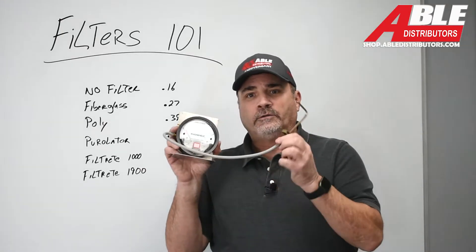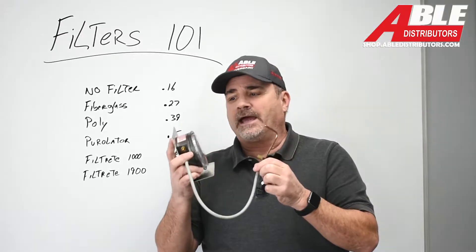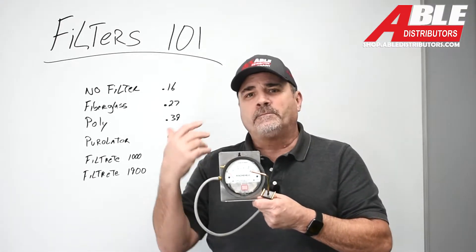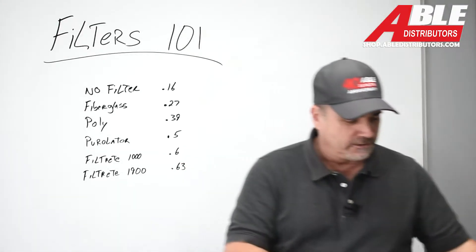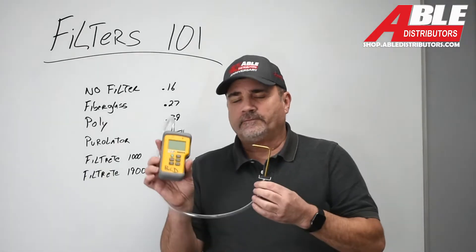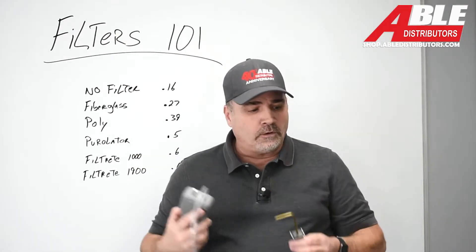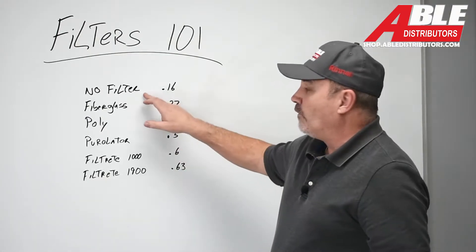I had two pieces of equipment all hooked up. I had an old Magna Helic on the right side of the furnace — this was for two reasons: it's super easy for me to read, and I wanted to see how close a Magna Helic is to a digital. So I also had the UEI 201B, which I like a lot. I had two measuring devices and started with no filter.